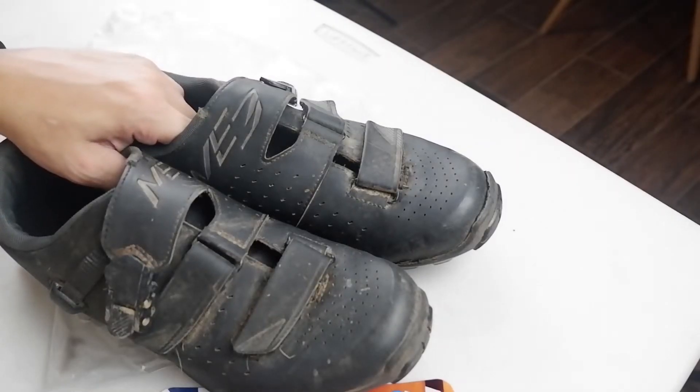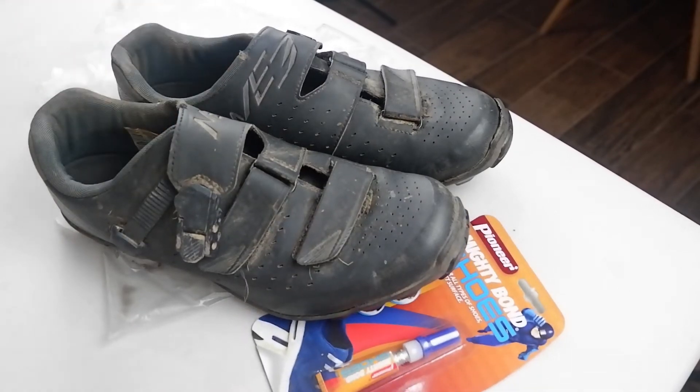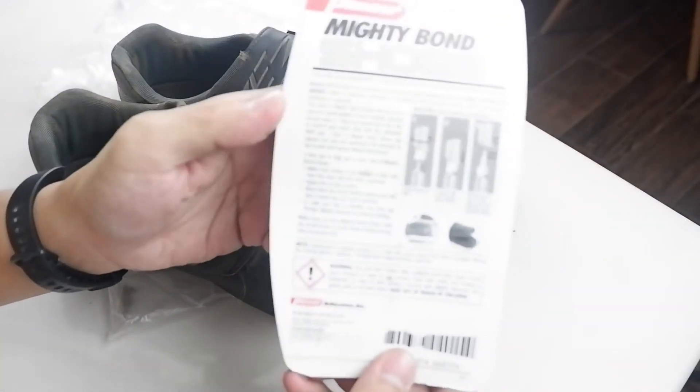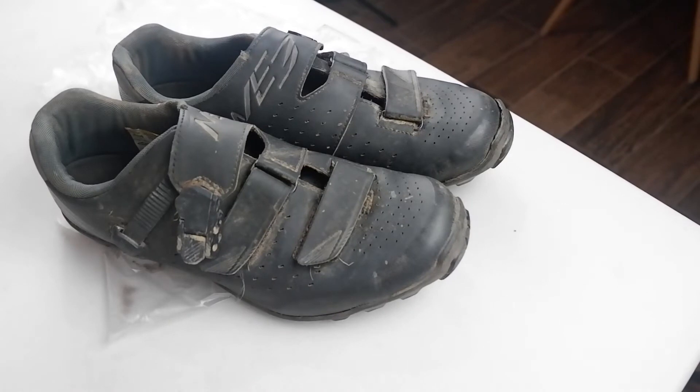Welcome back guys to the channel. I'll share — if you can remember last year, I bought Shimano ME3 shoes, mountain bike shoes that have cleats.